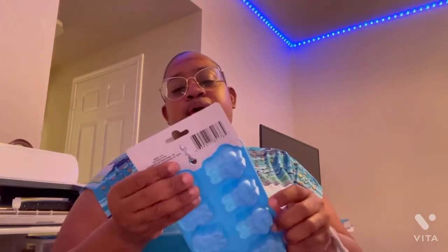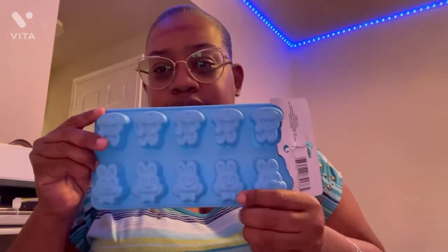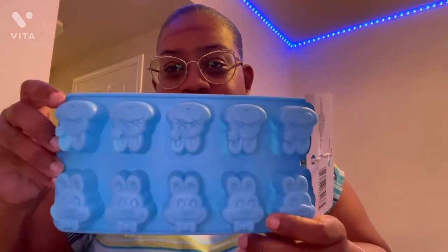I got this ice cube tray — I thought this was so cute. Maybe I can use it for ice cubes, or I might be like Joanne and use it for crafts, because look — the bottom one is a girl bunny and the other side is boy bunnies. I think that is so cute. They also had a big one with a bunny face and another one that was just a bunny butt and feet, but I just picked this one.